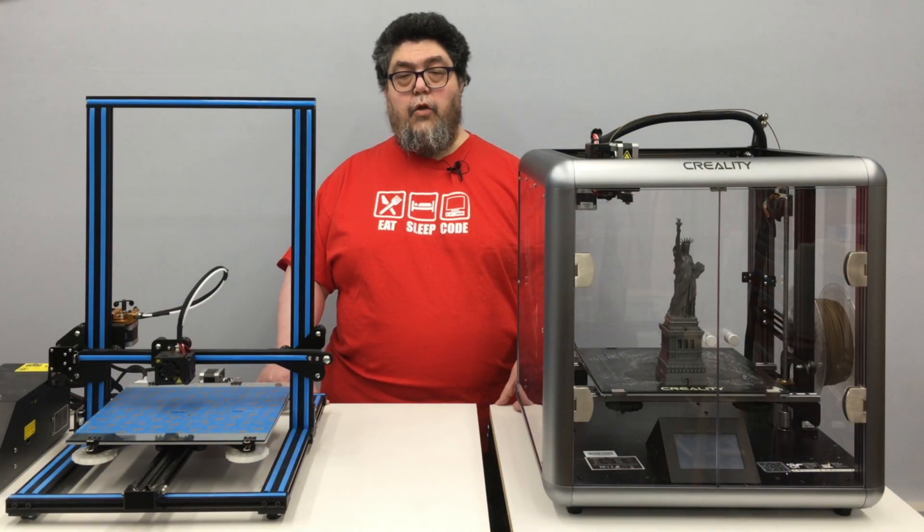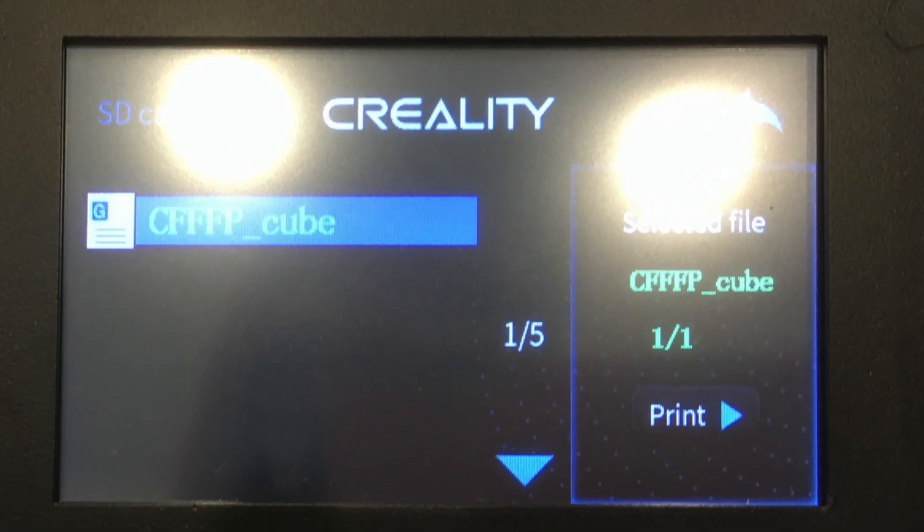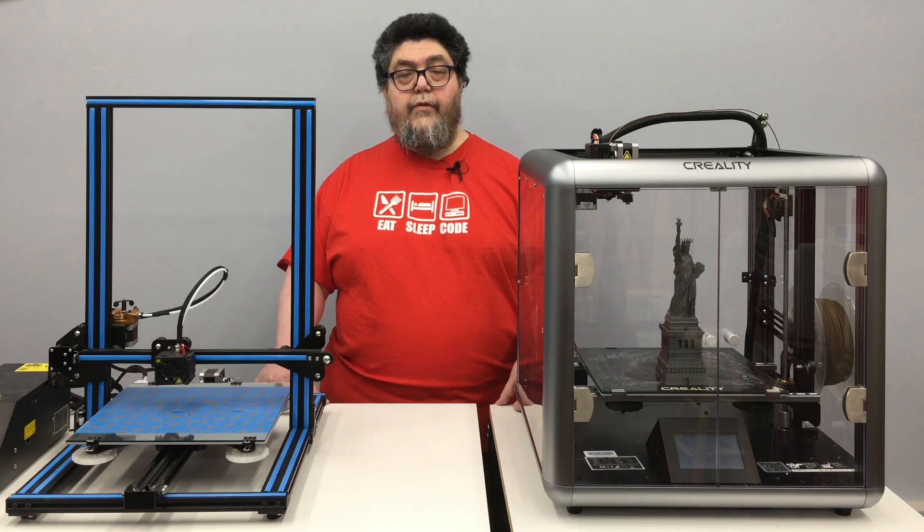Another oddity is the control interface. Unlike the CR-10 and so many other 3D printers, the Sermoon D1 doesn't use Marlin — instead it uses its own slightly proprietary interface. On one hand, the interface is very easy to use, especially if you're instructing an operator how to run prints. All someone needs to do is select an item to print and hit print. But here's where it gets weird: you can only have 20 models on any given SD card — no folders, nothing. We had a model with more than 20 components, and even though the models used less than 1% of the card's capacity, I had to switch to a second card for the remaining eight components. It's far from a deal breaker, but it's a really odd design decision.